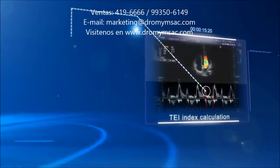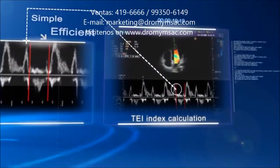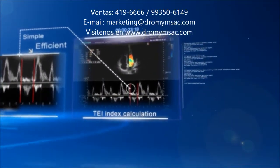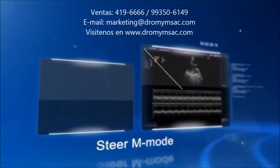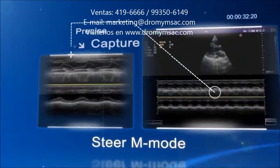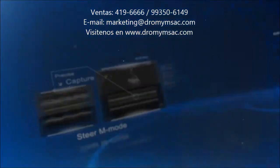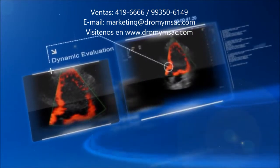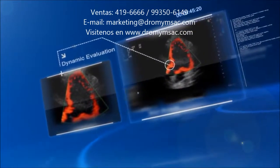S20's Cardiac Package offers powerful calculations for cardiopathy diagnosis. The TEI Index provides a simple, non-invasive, and reproducible way to evaluate cardiac diastolic function independent of ventricular geometry or valve regurgitation. In Sonoscape's STEER M mode, three adjustable sampling lines can be dragged and anchored to any position to precisely capture myocardial movement. Tissue Doppler Imaging visualizes myocardial contraction and calculates the velocity of cardiac tissues.